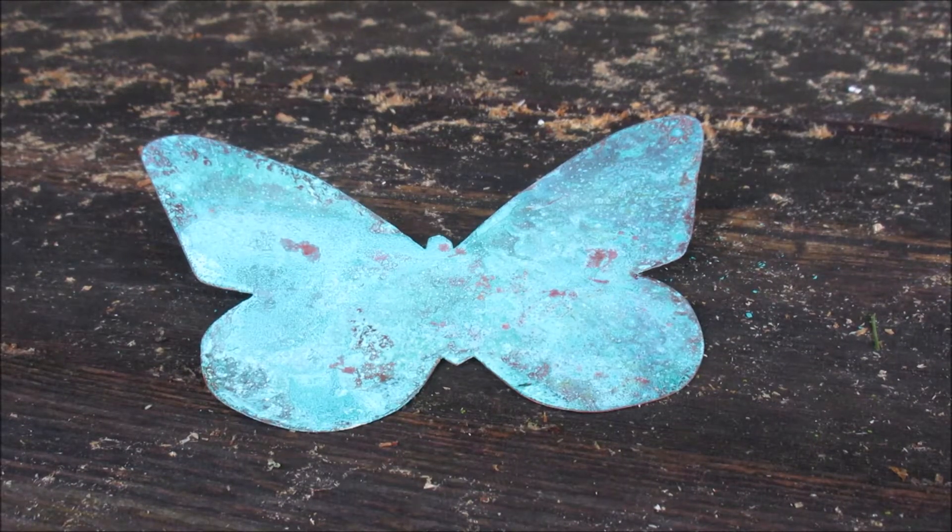Today I'm going to show you how to make this butterfly out of copper and how to turn it green. Let's get started.